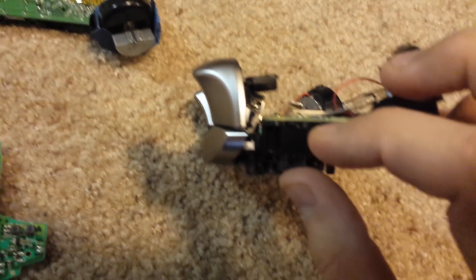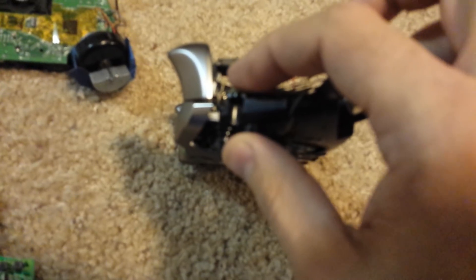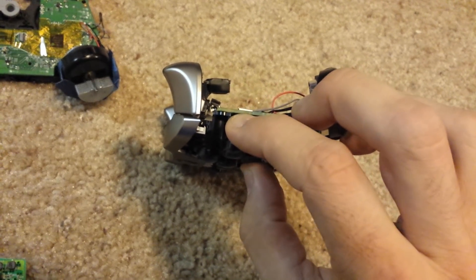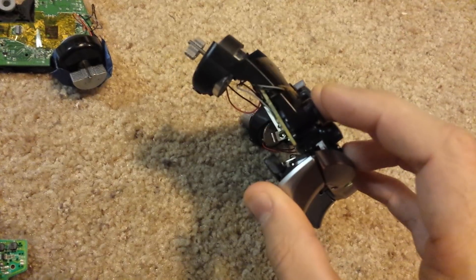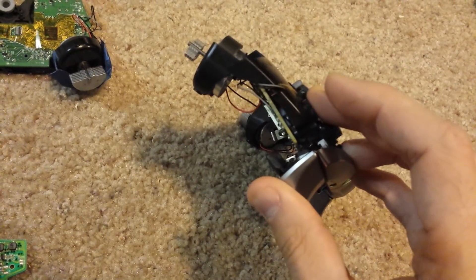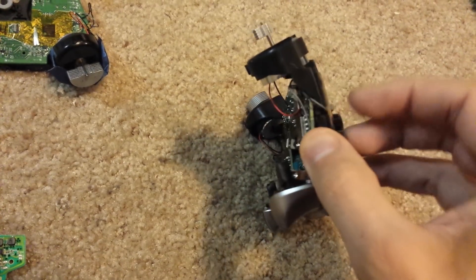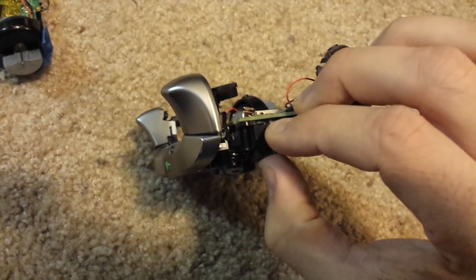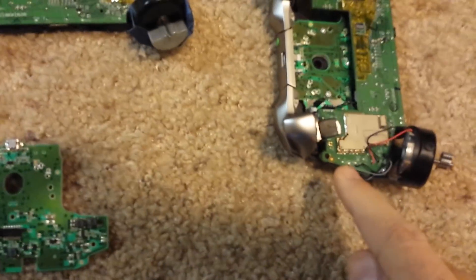This one is going to show it with a little more dramatic results since the controller is apart, and normally there's a screw that holds the back to the front face plate. But what you can see is, if you're pressing here, the B button has force against it — it actually pushes it away from the bottom board. You can actually see how it raises up. That force is essentially being applied when you press the B button, and the only thing that guards against it is this screw here.